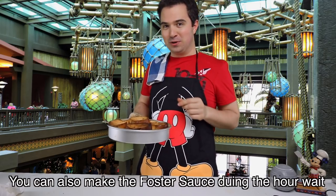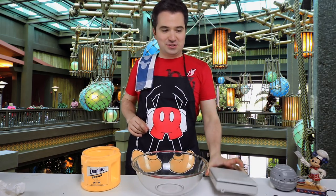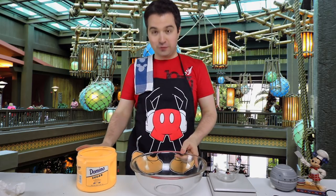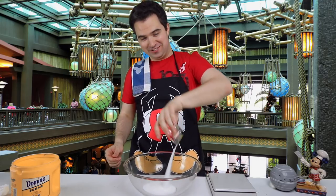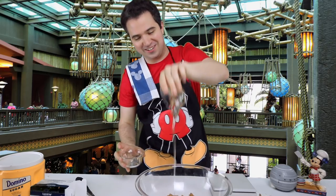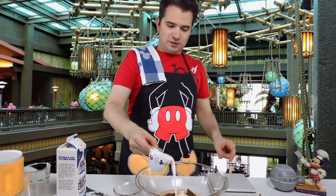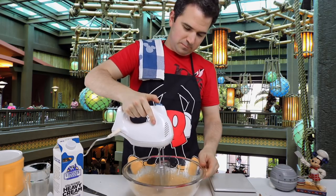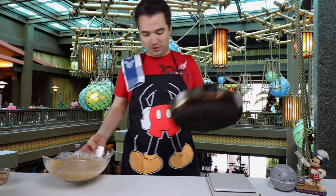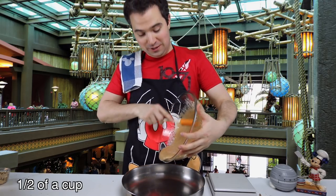Now we're going to make that banana topping to put on top. To make that banana foster sauce we're going to grab a large bowl and put sugar and bananas inside. To get 4 ounces of sugar we've got our handy scale here. Now we've got 4 ounces of brown sugar along with 4 ounces of corn syrup. Now we're going to put in 4 ounces of butter, and after the butter we're going to put in half a cup of heavy cream. Now we're going to mix it up and then put it on the stove to heat it up. We have to bring it to a boil and then we're going to add another half cup of heavy cream to the mix.